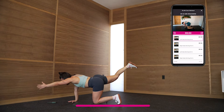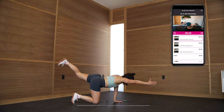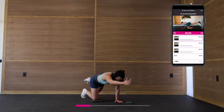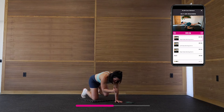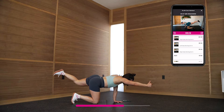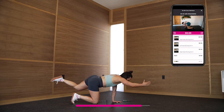Almost ready to switch to the other side. Same idea — we're going to reach, pull to the center, reach, pull to the center. If this feels like too much, you can keep your limbs down. Inhale, exhale — you're doing so great. You should already be feeling some heat right out of the gate.